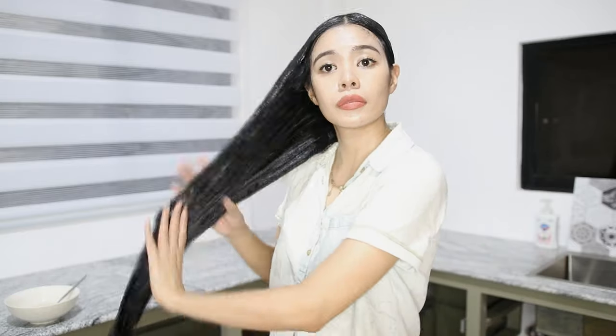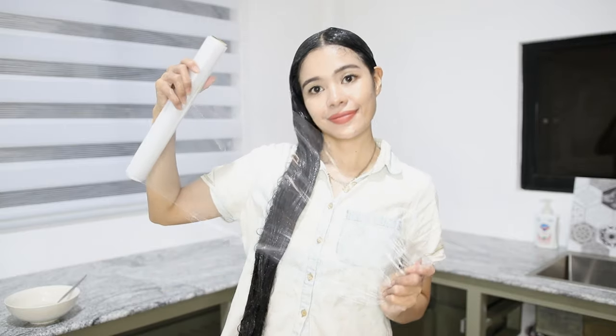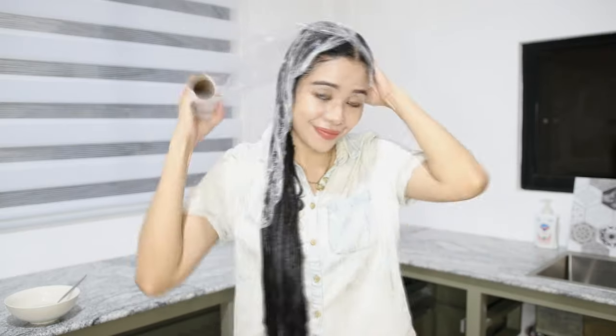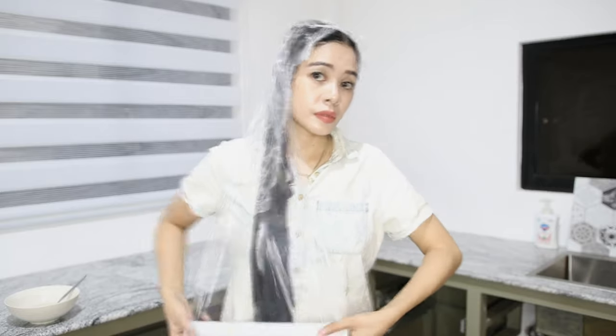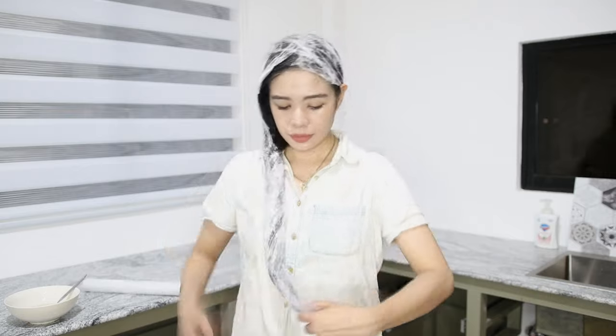Now that I've fully coated my hair with the rice cream, I'm going to use a plastic wrap — you can also use a shower cap. The whole point is to stretch the hair, so I did it this way instead of putting my hair up in a bun. I left it on my hair for an hour.